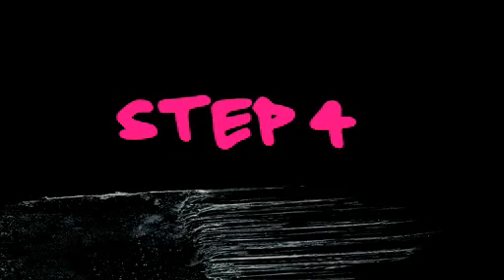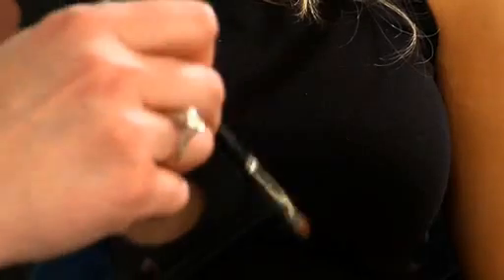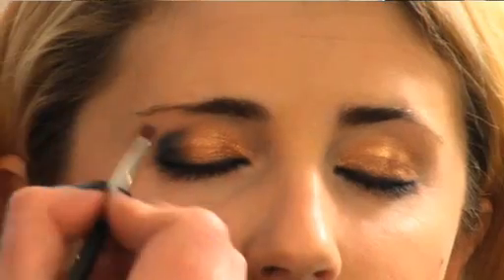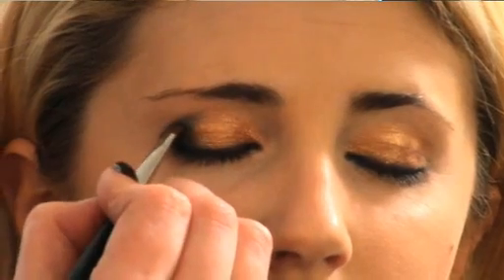Taking an eyeshadow in a really, really deep blue — tap your brush to get rid of any excess so it doesn't wind up underneath your eye — and now I'm going to work on the outer corner.